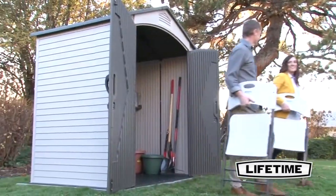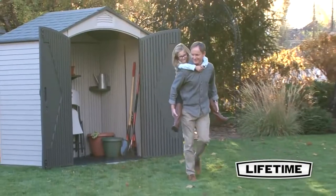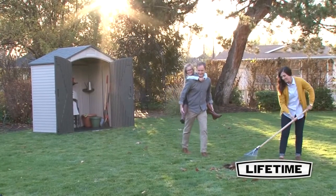The doors open wide to allow complete utilization of the shed's capacity. All these features combined with the attractive design of the shed provide the perfect storage addition to your yard.